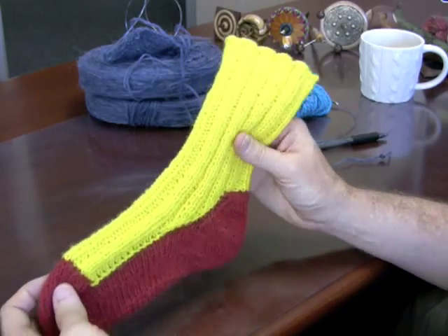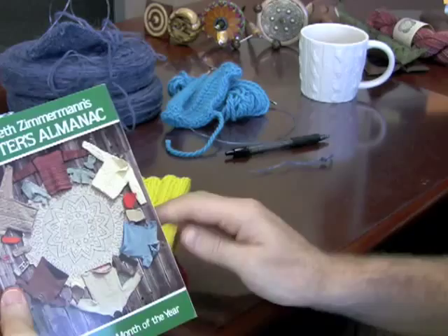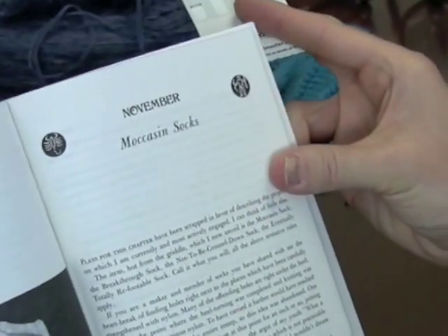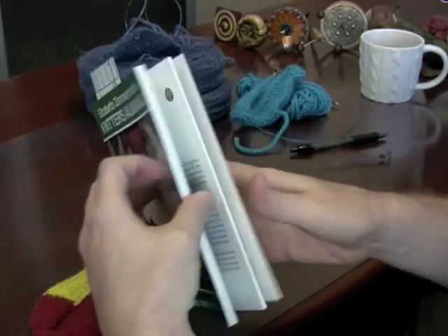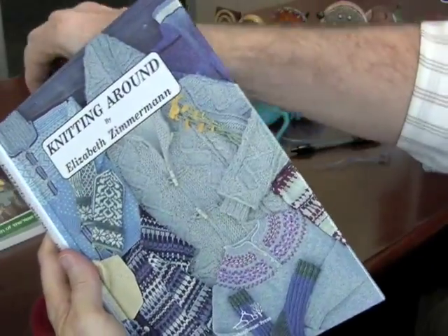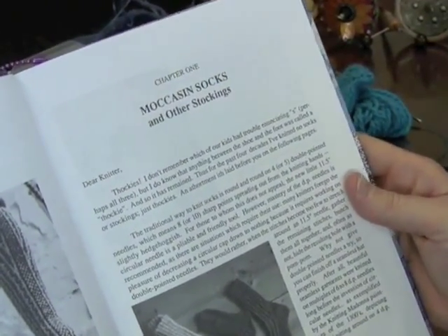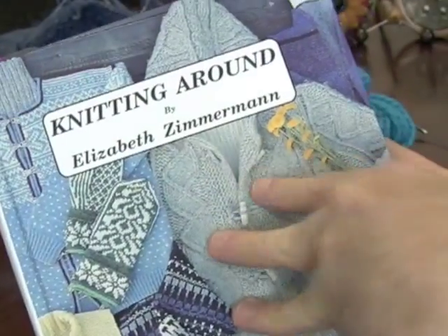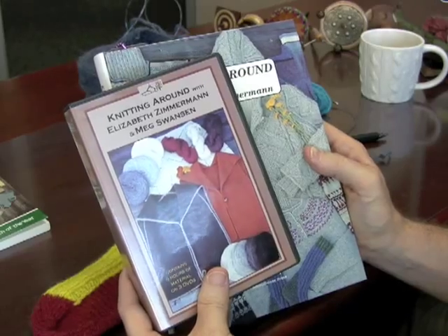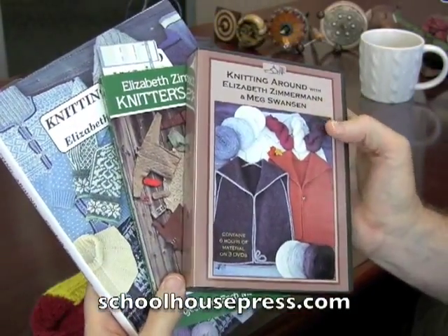If you'd like to find the moccasin sock pattern, there are three places to look. The first is the Knitter's Almanac, where Elizabeth Zimmerman has projects for each month of the year — the project for November is the moccasin sock. It's also in Knitting Around, Chapter 1, Moccasin Socks — right at the very beginning. Another wonderful supplement is the DVD Knitting Around with Elizabeth Zimmerman and Meg Swanson — over six hours of material on three DVDs. All three are available at your local yarn shop and on schoolhousepress.com.